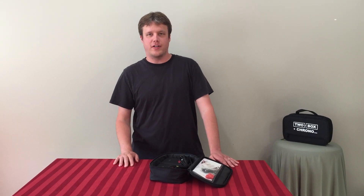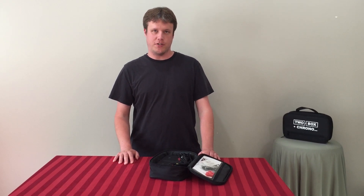So I decided to build a chronograph from scratch. I needed a measuring device that was more repeatable than the ammo I was trying to measure. I needed it to just work all the time and give me data I could rely on.